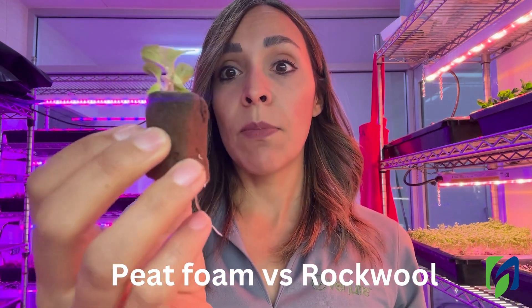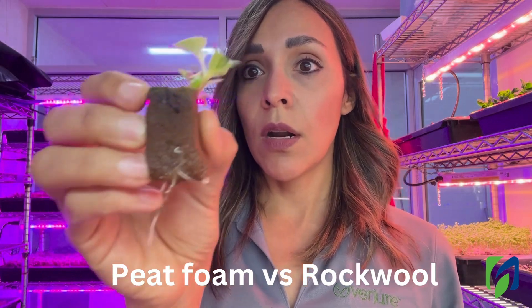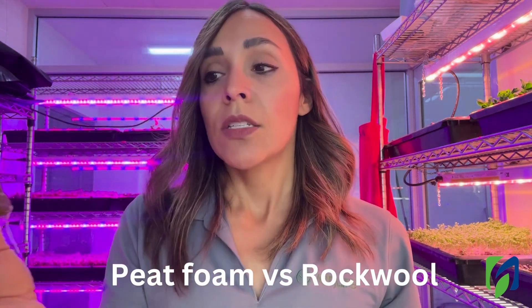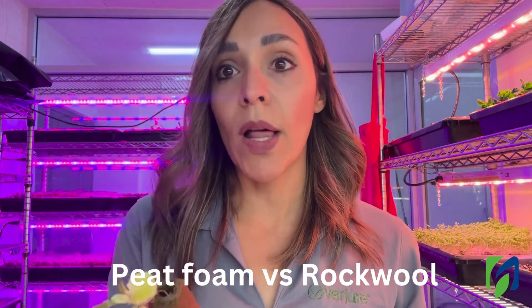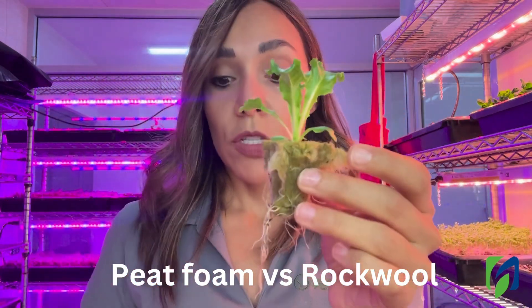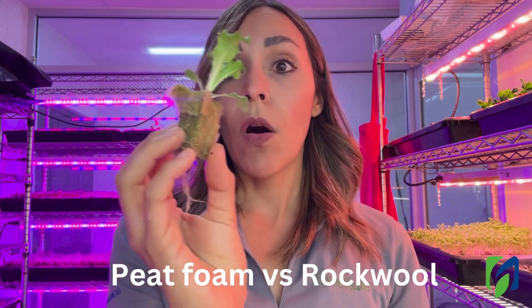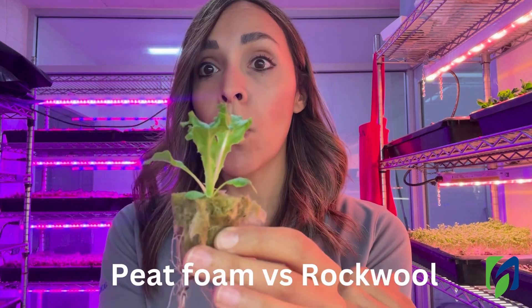In this case, we have a plant that is elongated, and the roots are not very well developed — this cannot be used for transplanting. This is the kind of frustration you can get when you don't have a good quality substrate. So this is the difference between two plants in the same conditions, just different substrate. Now we're going to take all the plants germinated on Rockwool and transplant them to a homegrown hydroponic system.